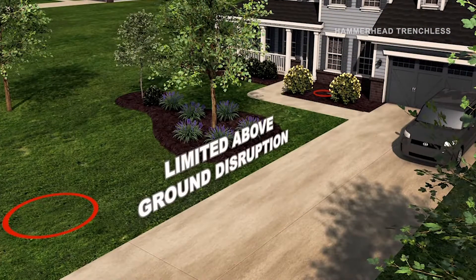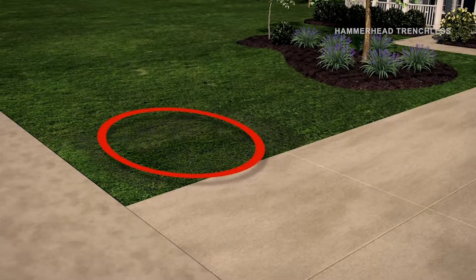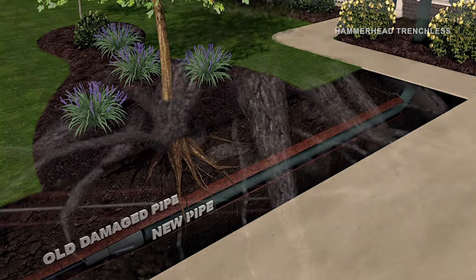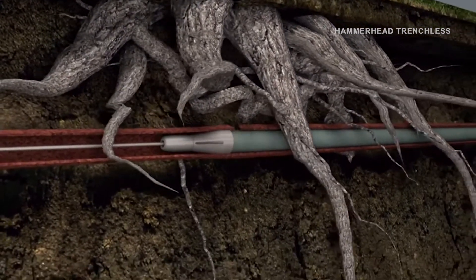We can pipe burst out that four inch and pull that six inch in, and it's a lot less damage to the yards or any other sprinkler system people got in a yard. Or if it's a manicured yard with all kinds of nice flowers and trees, we can go up under the trees with a new line instead of having to go through the tree.